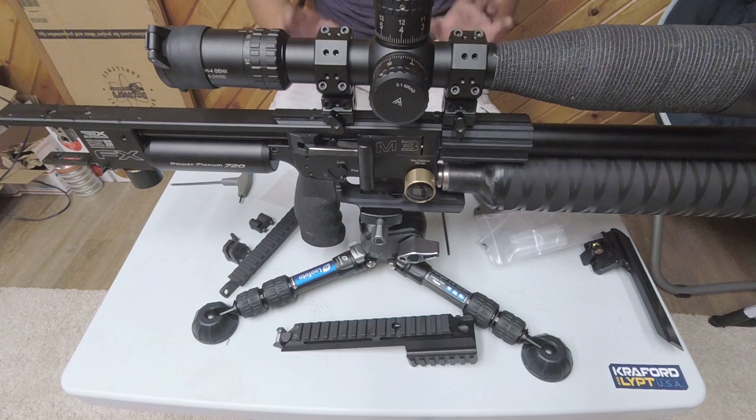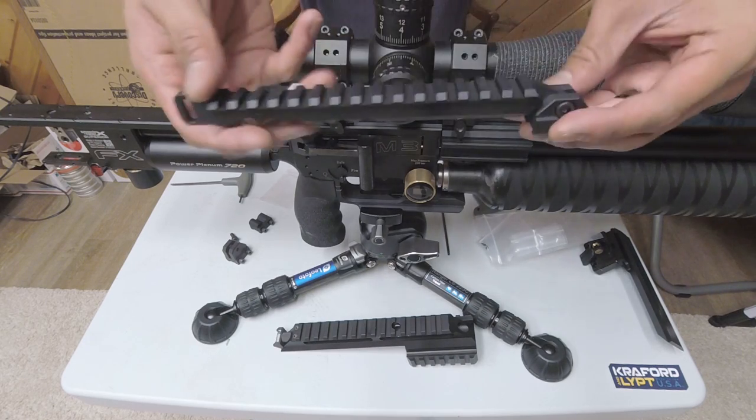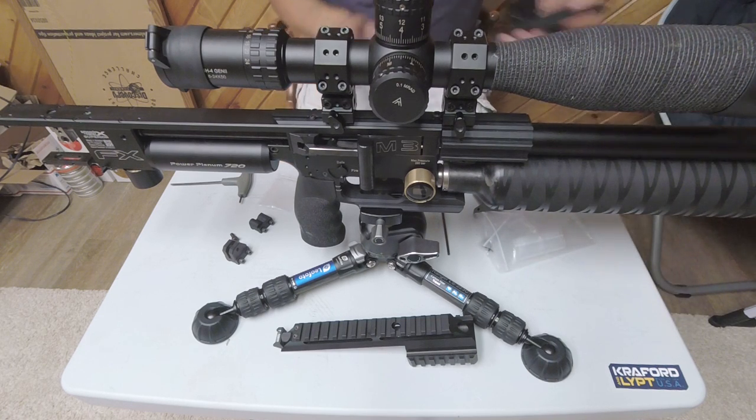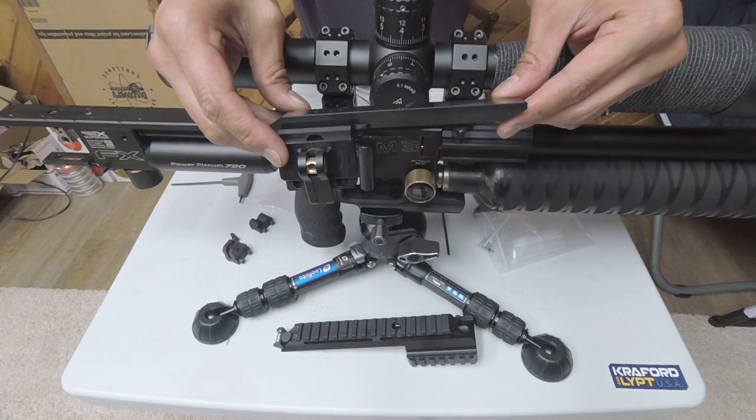You may think it doesn't seem like a lot, but if you are doing events like NRL 22, that three-quarters to an inch makes a difference as far as being able to actually fit your rifle in some of these obstacles. For those of you who would just use the normal scope rail as far as buying this piece and using it for the MOA adjustment, one other product that Crawford makes that I want to highlight is their adjustable cheek rest.